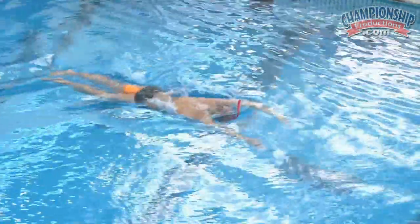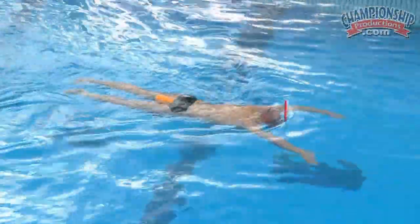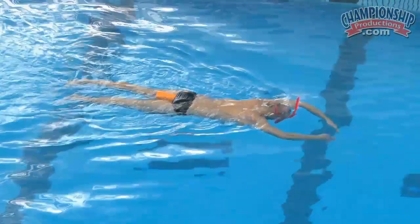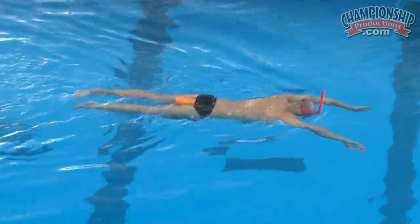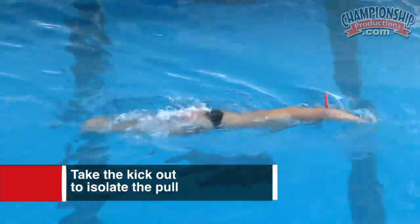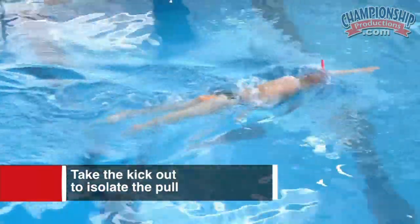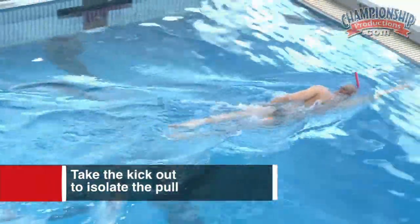The focus here is strictly on the catch — he's trying to feel the water with his hands and then build that into his stroke as he continues forward. We're taking the kick out of the equation to really isolate just the pull portion of the stroke, and be able to balance that in. Very nice catch-up into the stroke, I can see that.